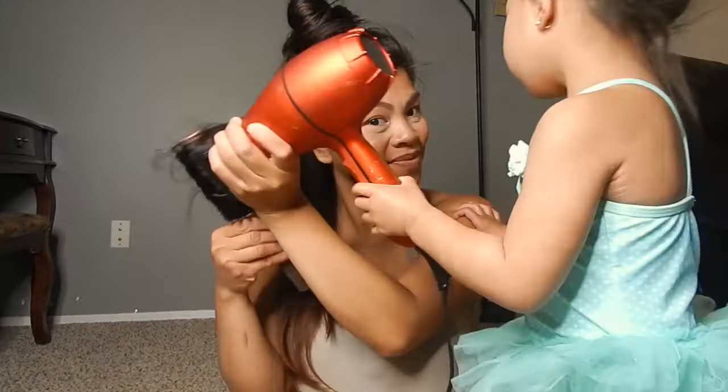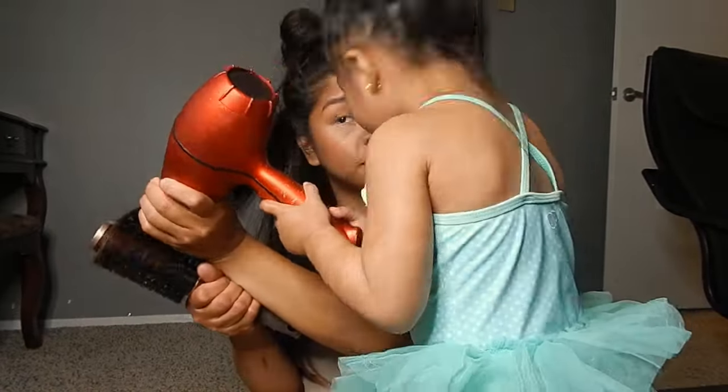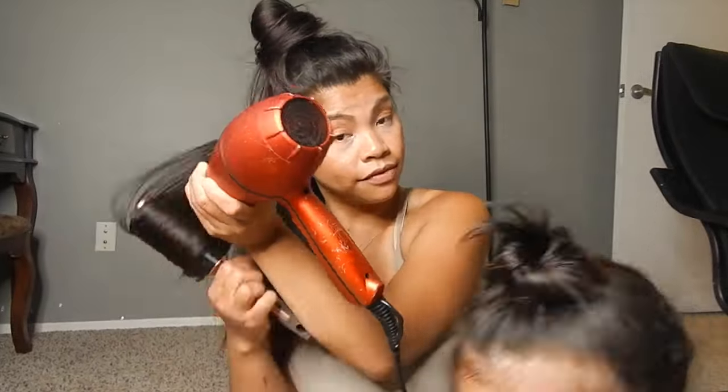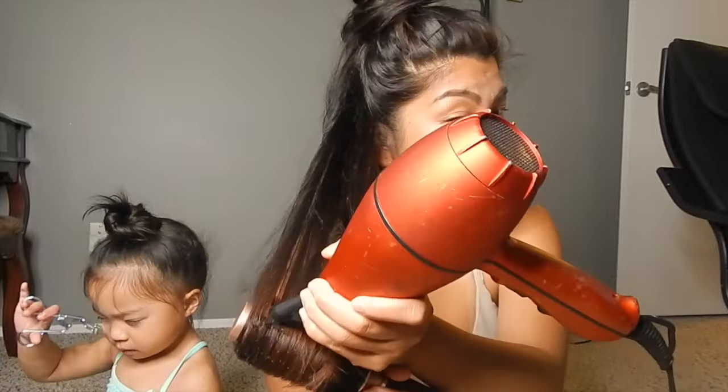You're going to want to repeat the same process all over your hair. Yes, this will take maybe 20 to 25 minutes depending on how much hair you have. But take your time, be patient, and have fun.